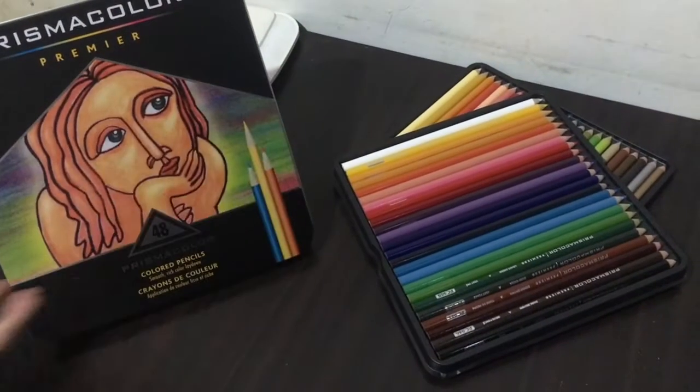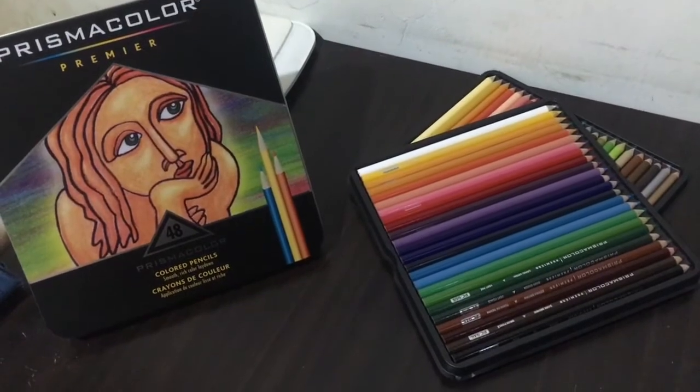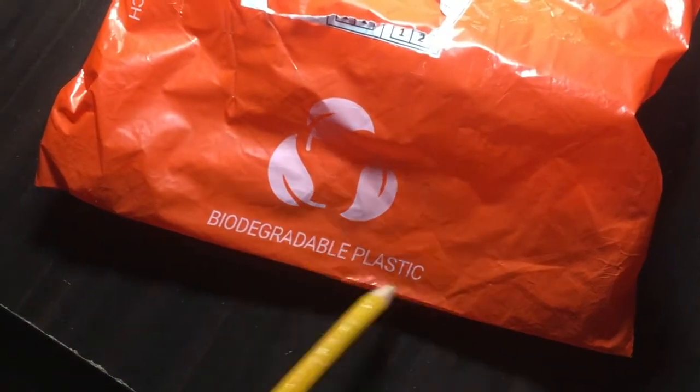So here it is — my Prismacolor colored pencil. Hope you enjoyed! Biodegradable plastic.